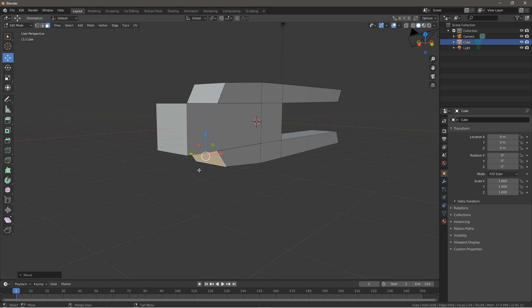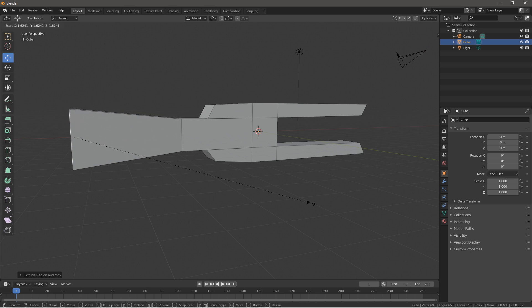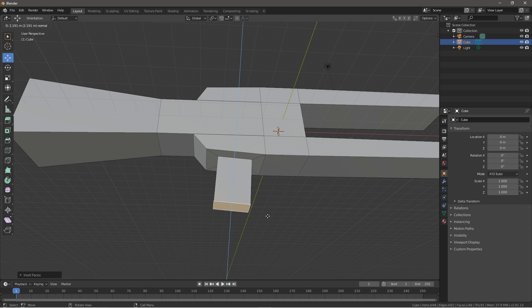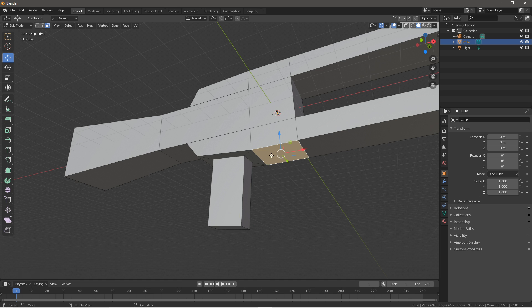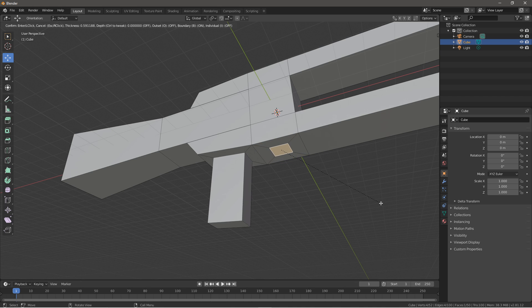Now we just need to work on the back. E to extrude out, we scale this up a little. Now we want to make the trigger part, so maybe go down here, inset this. I to inset, also extrude this out to make the mag. Then over here, probably make the trigger — inset this like that, maybe scale it a little on the X axis and the Y axis just a little.